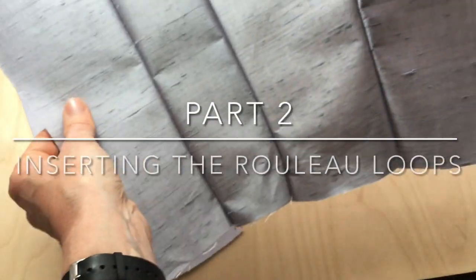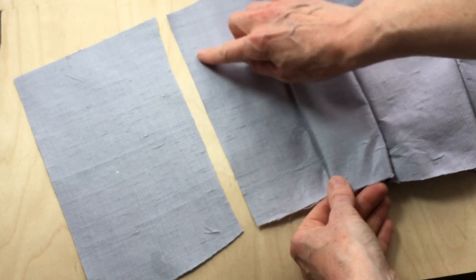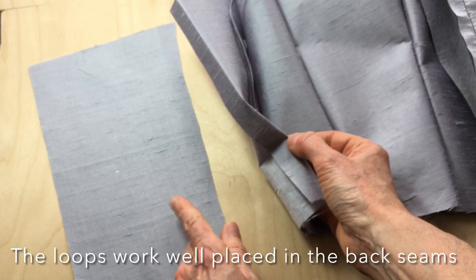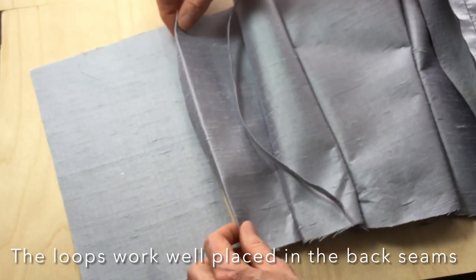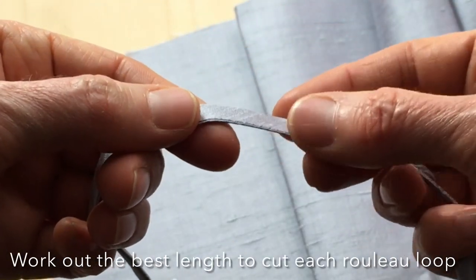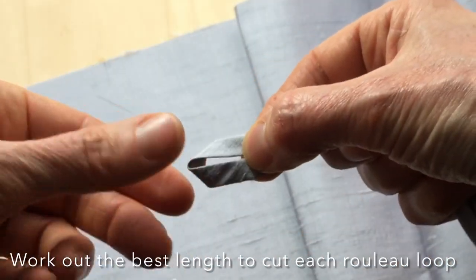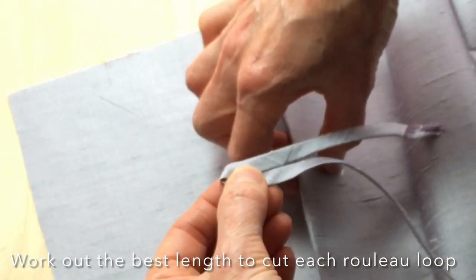This is the corset that I'm working on. I haven't actually pressed the seams out yet but this is where the rouleau loops will be going. The seam allowances will get pressed back towards the side of the corset and the rouleau loops will then sit out in the other direction. What the rouleau loop is, is this little piece of fabric folded over and then sewn flat. I'll just fold this one into place and then show you how to cut them to size.